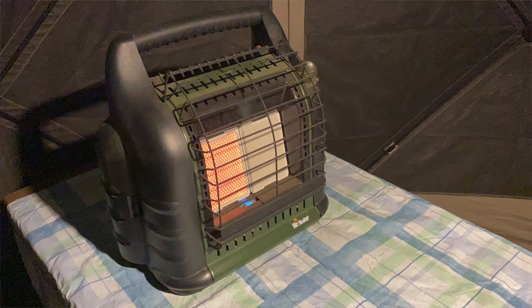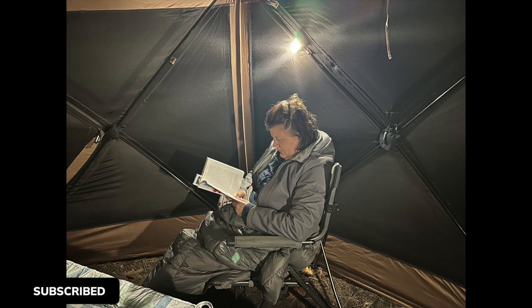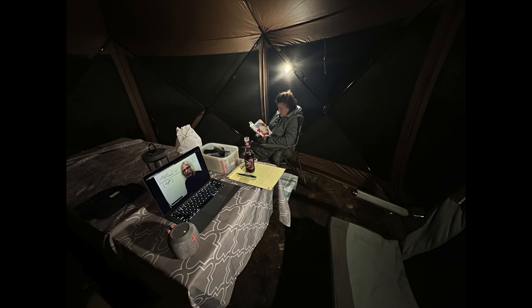It was absolutely toasty inside — no hat needed. For off-grid trips I'd replace the electric heater with a Buddy heater using green propane cans. It was Saturday night at Petoskey State Park, downpouring outside, and we were playing cards and staying completely dry in the Gazelle Gazebo. I don't know what we would have done without it that weekend. On our second night, Windy curled up with a good book — our hardcore lights mounted on the crossbars worked perfectly for reading.